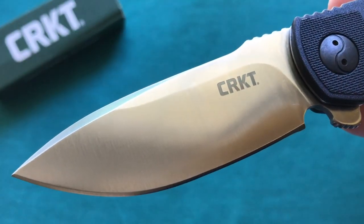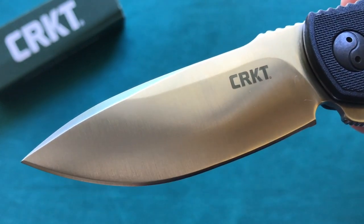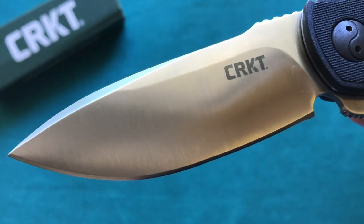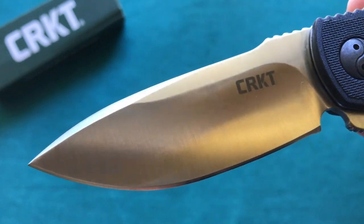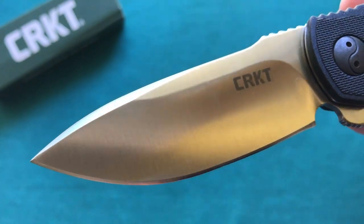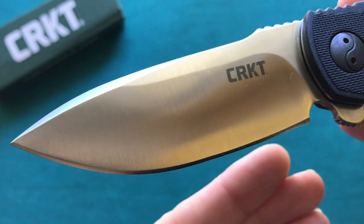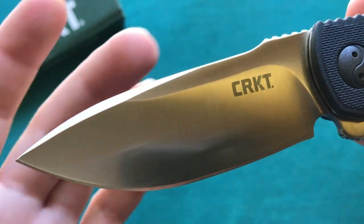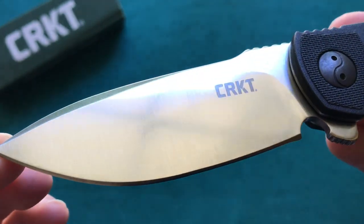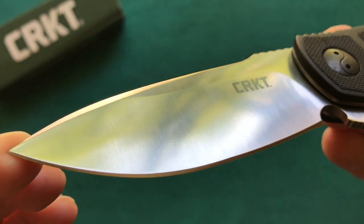Now let's take a closer look at the 3.4-inch AUS8 steel blade of the CRKT Prowess. You can see here you have a very attractive and very useful blade shape, as I've experienced through my use and carry. Really great blade shape, nicely executed by CRKT. You really see the influence of Ken Onion here — a lot of belly, very flowing lines, and quite good looking with that light swedge at the top. The finish is done really well — a very high polish satin finish.